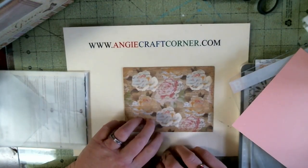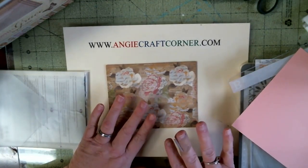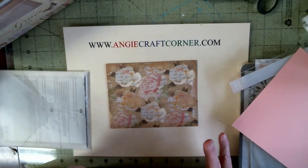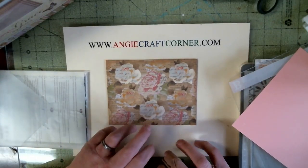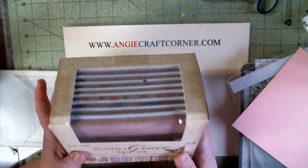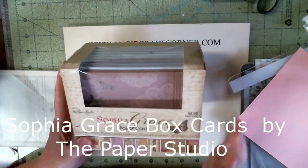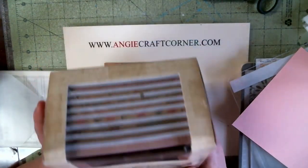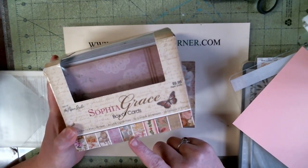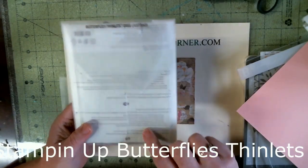Hello, I'm Angie from angiecraftcorner.com. Today we are going to do a simple butterfly card. A couple weeks ago I got a big haul from Hobby Lobby and I got these — it's the Sophie Grace box of cards from the Paper Studio. They are vintage and I thought they'd make a cute, fast, easy-peasy card.